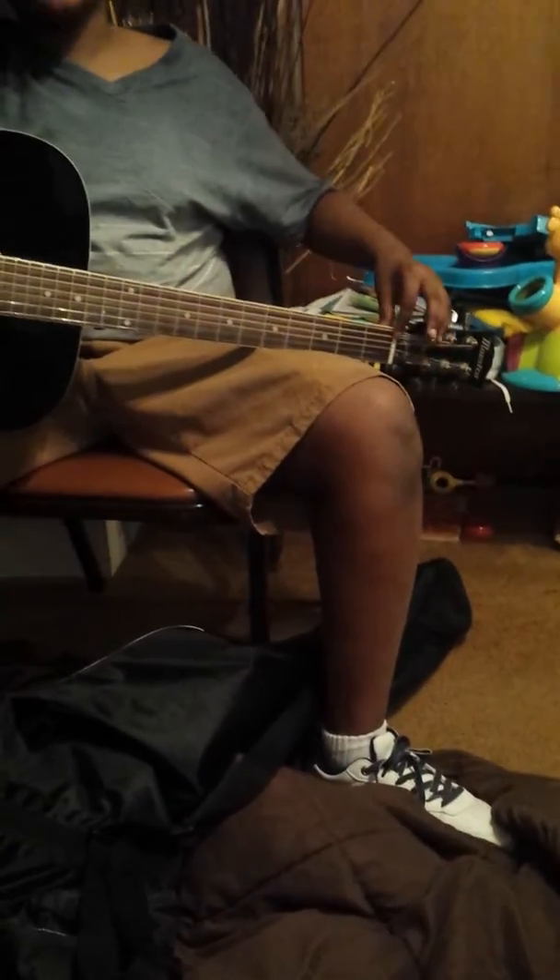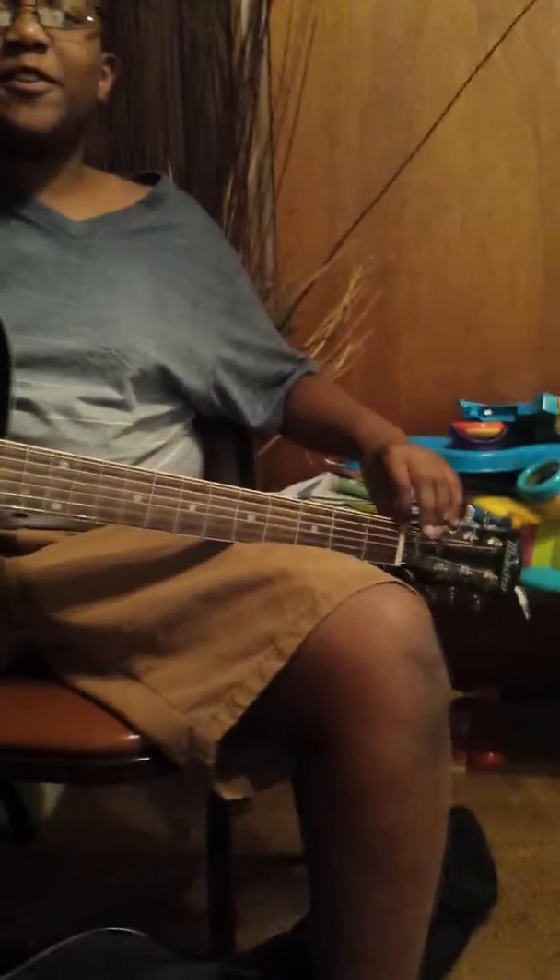Here is another anatomy that probably seems not important but it is. This is the nut. This is where the different sounds of the guitar strings change.